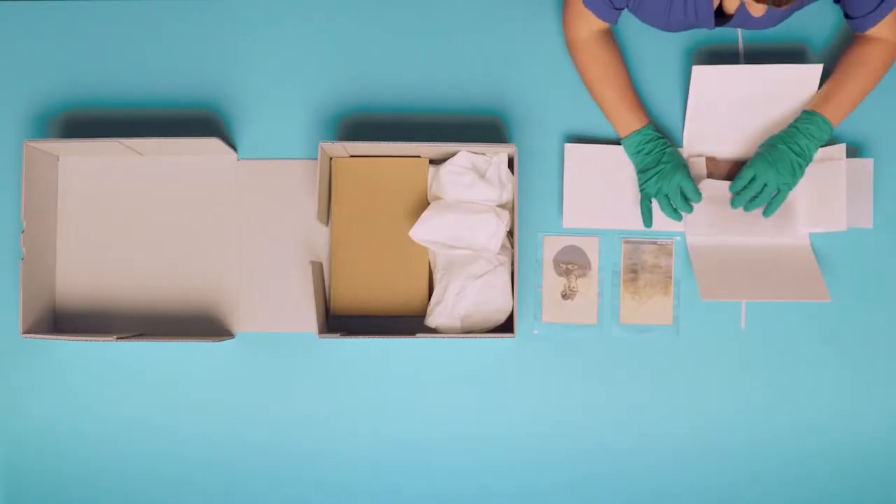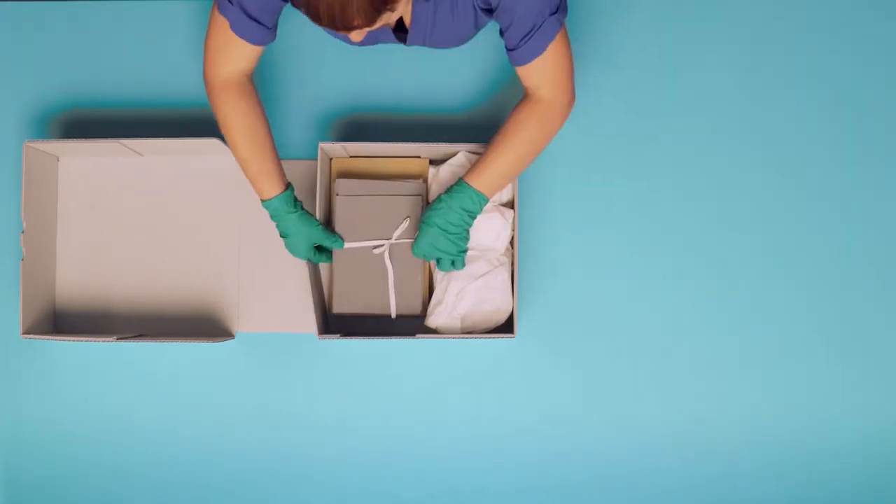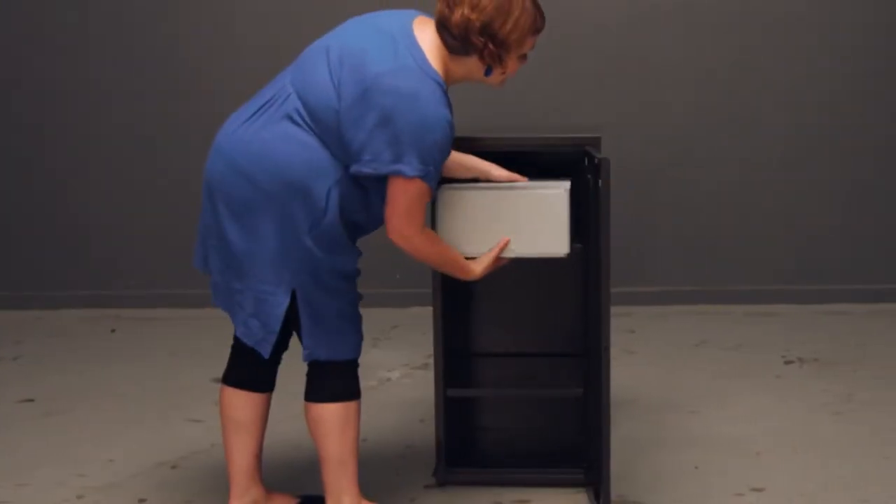A regular cleaning routine will keep the storage environment dust-free and reduce pest activity and the chance of mould growth. By using safe storage materials, maintaining a stable storage environment, and having a regular cleaning routine, you can play your part in caring for our history.